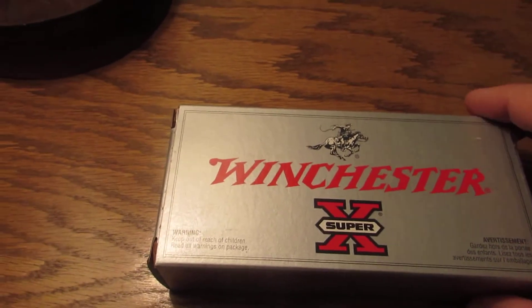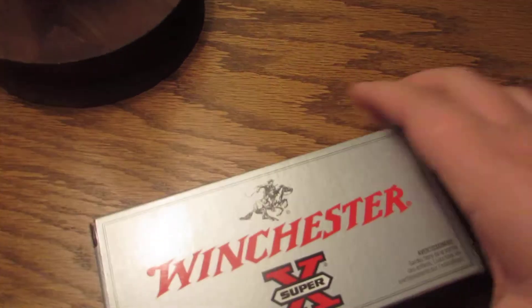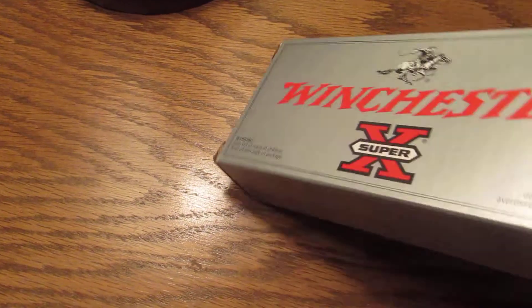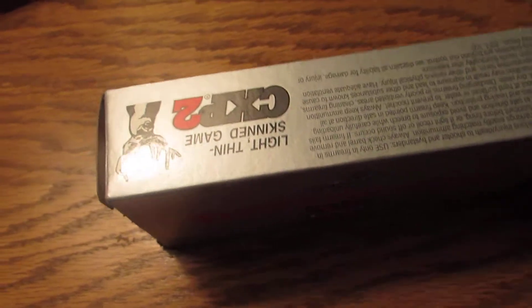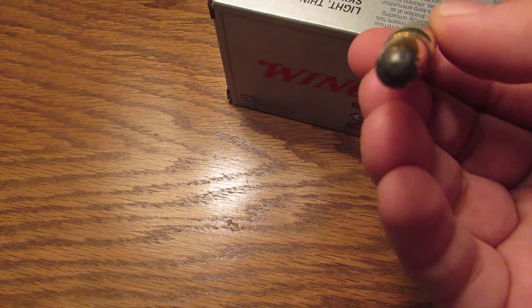Next up is Winchester Super X 35 Remington 200 grain Power Point. Just your standard lead round nose full metal jacket ammo — not like your Hornady Flex Tip boat tail. This is typically your traditional 30-30, 35 Remington lever gun ammo with that style bullet.